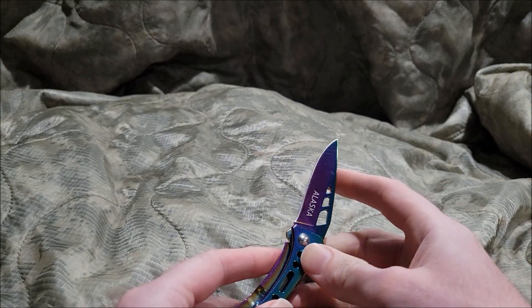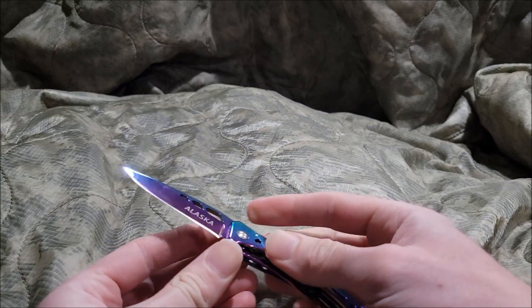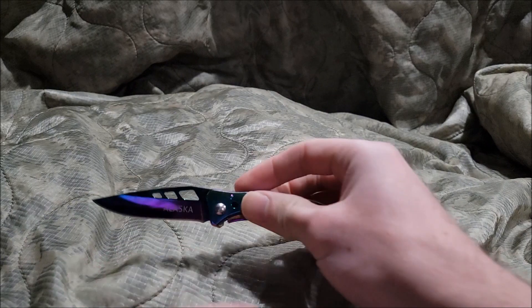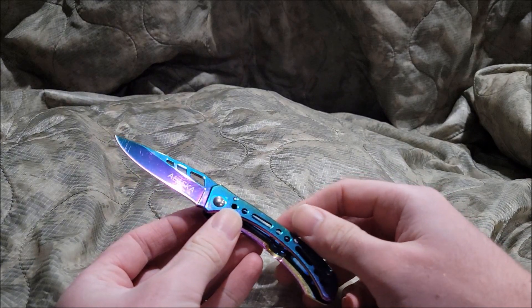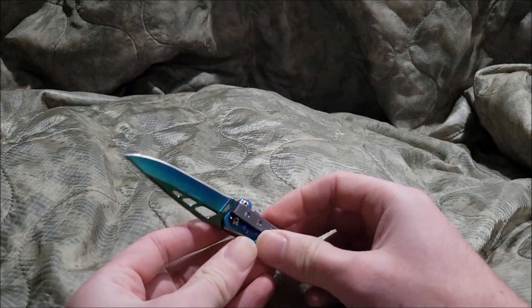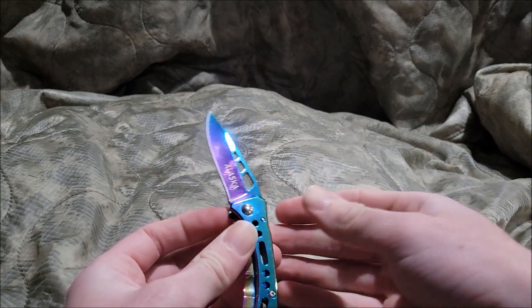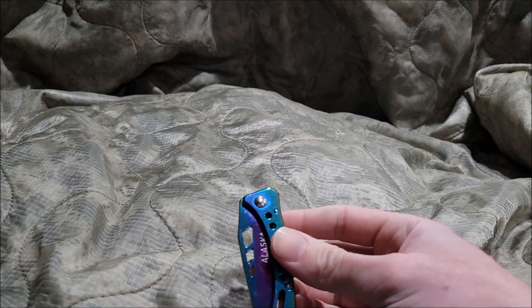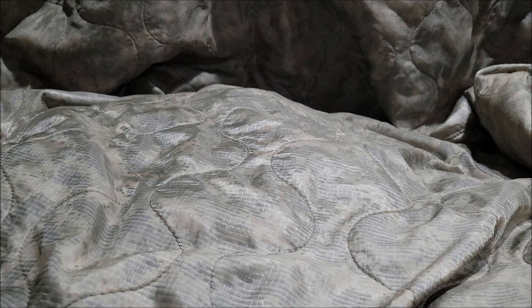So I'm going to give this rainbow Alaska knife a four out of ten. It is quite hilarious and it does look cool, but it's actually just not a good knife — you'd probably need to sharpen it and then it will work out. So that wraps up the Alaska rainbow folding knife. I'm Motelboy and I'm signing out. I'll see you guys next time.